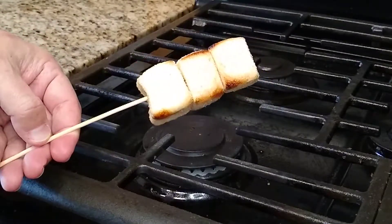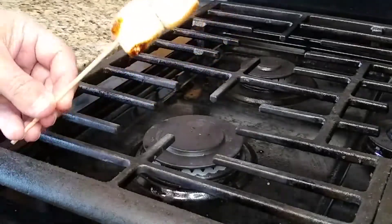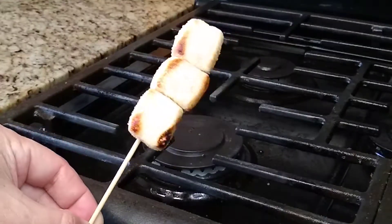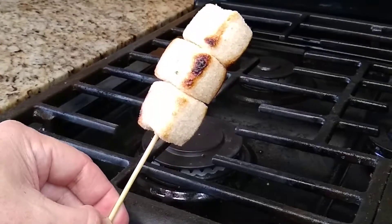That is a cinnamon toasted churro marshmallow, courtesy of Smashmallow for the actual product — no sponsorship, but they do make a pretty good product so I'm giving them a little love. Do-It-Yourself Gourmet, everybody — enjoy and we'll see you next time.